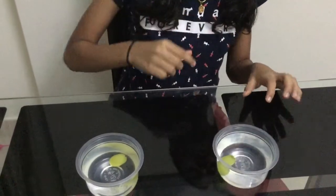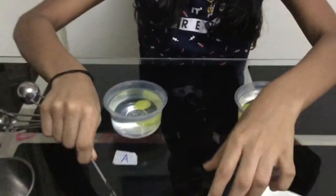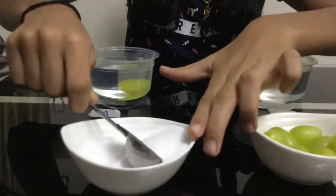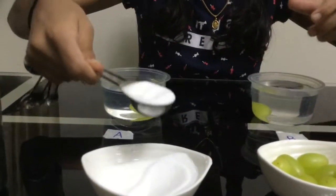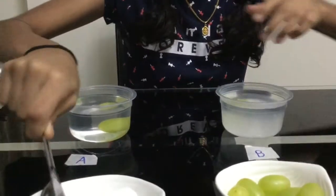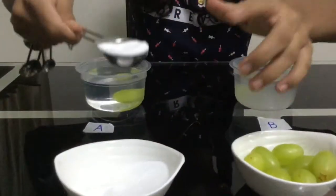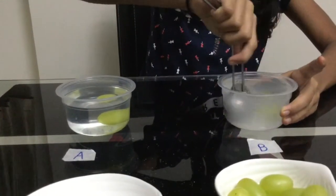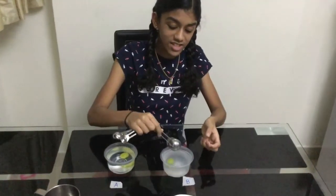Now we are going to take the same grape and put it into container B. We are going to add two tablespoons of salt into the container. Make sure you take exactly two tablespoons, and now we have to mix it well.